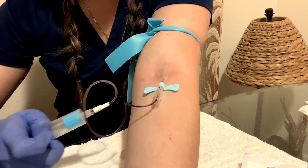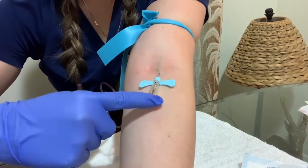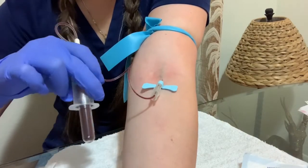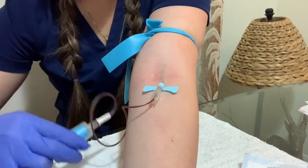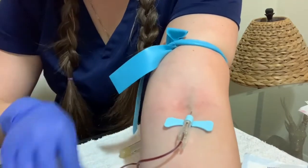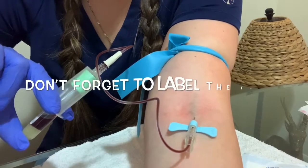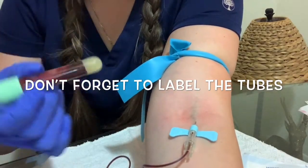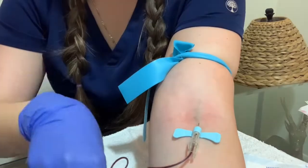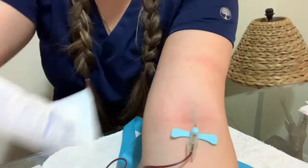Always try to keep the arm straight. As you can see, I got the vein — the blood is coming pretty fast. Always check the tubing carefully five times and collect all the blood that you need.